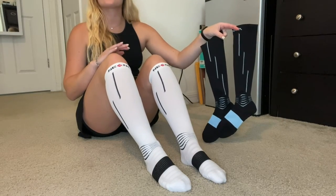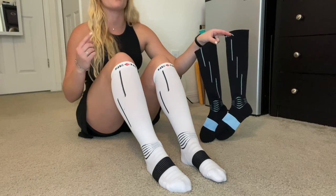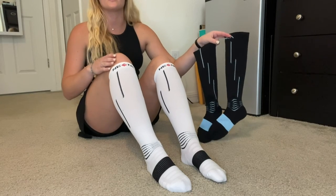Overall, these socks are the best for pain relief, injury recovery, and all kinds of sports. You name it — whether it be running, yoga, weight work, whatever it is — these will be sure to fit your lifestyle.